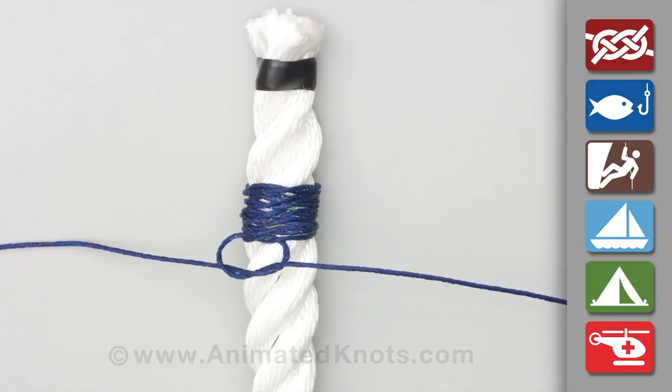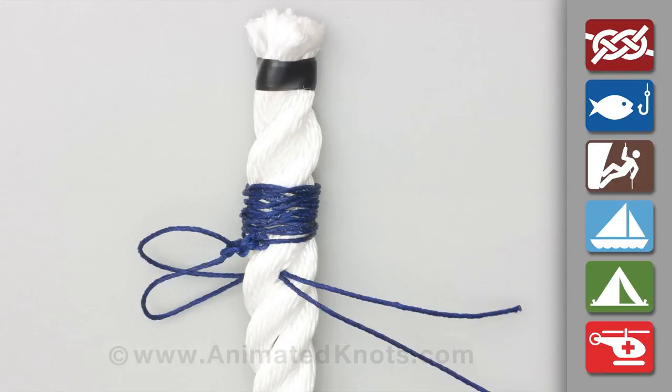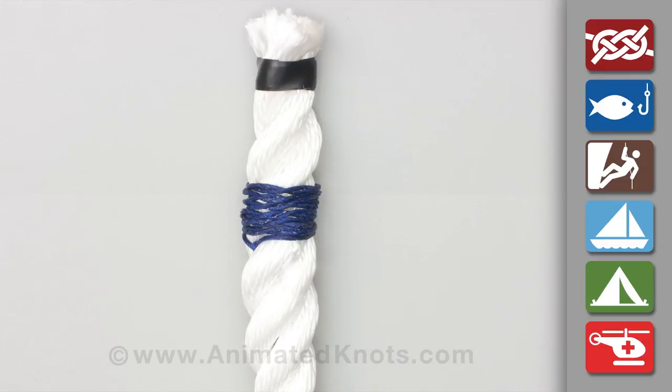Finish the whipping by tying several square knots or reef knots, pull the ends and the knots through the rope and trim the ends.